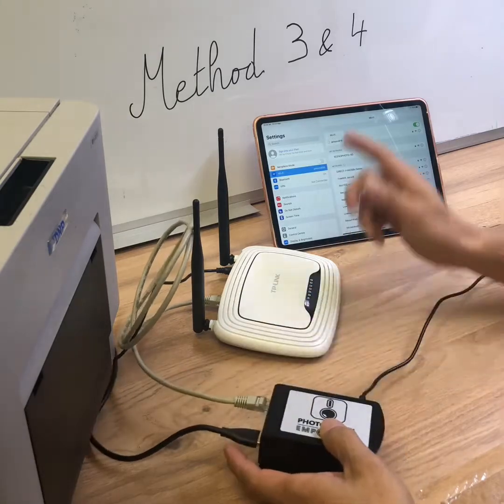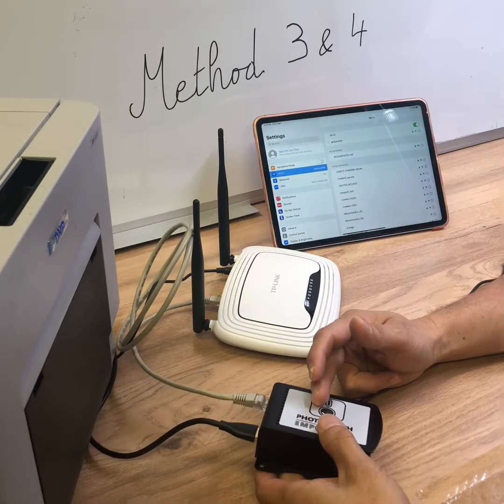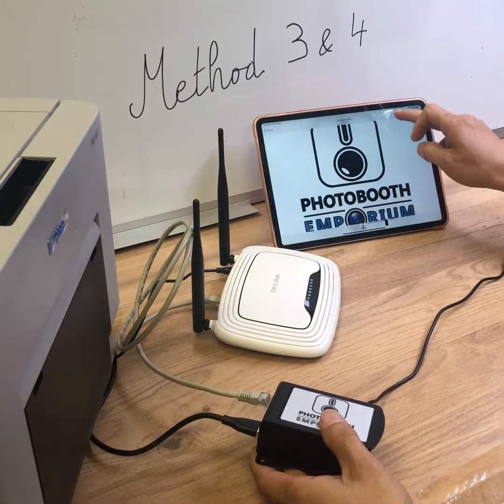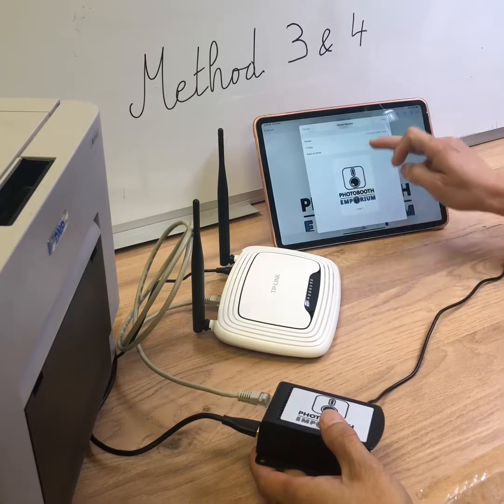Now your iPad is connected to the Airconf Wi-Fi in 5G, which is the default Wi-Fi mode. From there, you can print a photo from the Photos app. Select the photo, tap Share, then select Print. You can try it now.